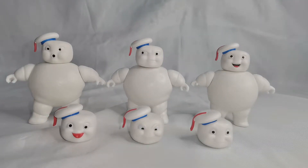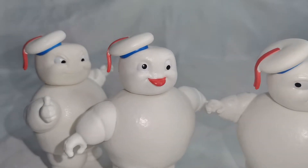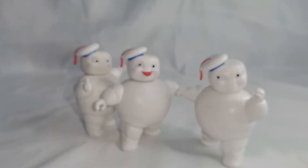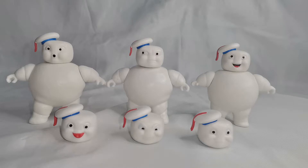Yo creo que también por eso incluyeron 3 en el empaque, para que tuviéramos un poco más de variedad. No solamente tenemos a los 3 mini puffs, sino que también incluyen 3 cabecitas intercambiables adicionales, con lo cual, con las variantes que podemos hacer con cada cabecita, podemos hacer 6 mini puffs en total. Aunque si quieren tener a los 6 mini puffs físicos completos, tendrían que comprar otro set para tenerlos con cada una de las cabecitas.